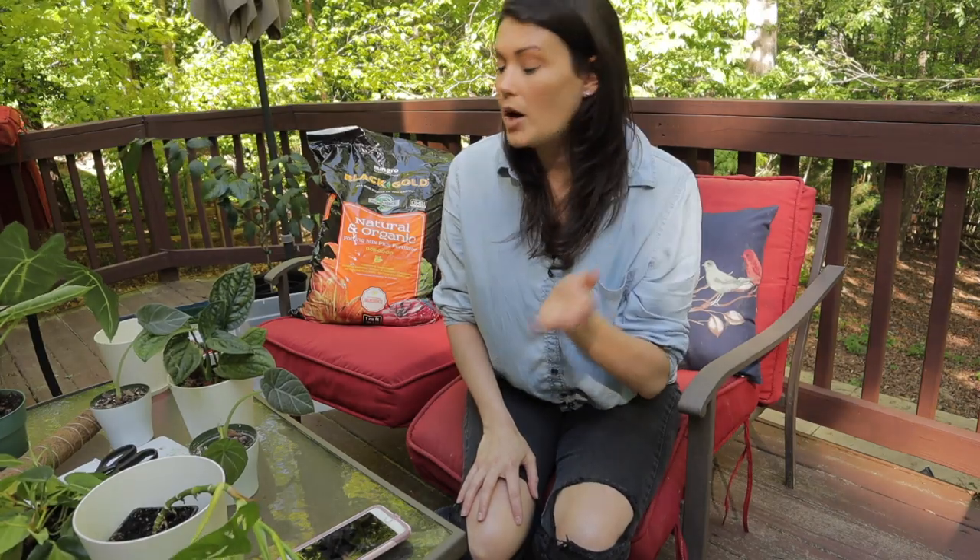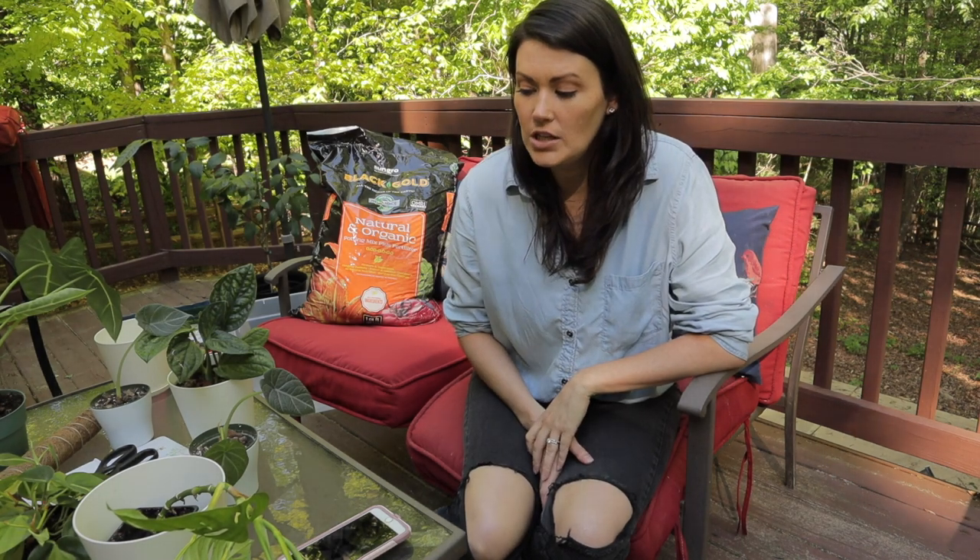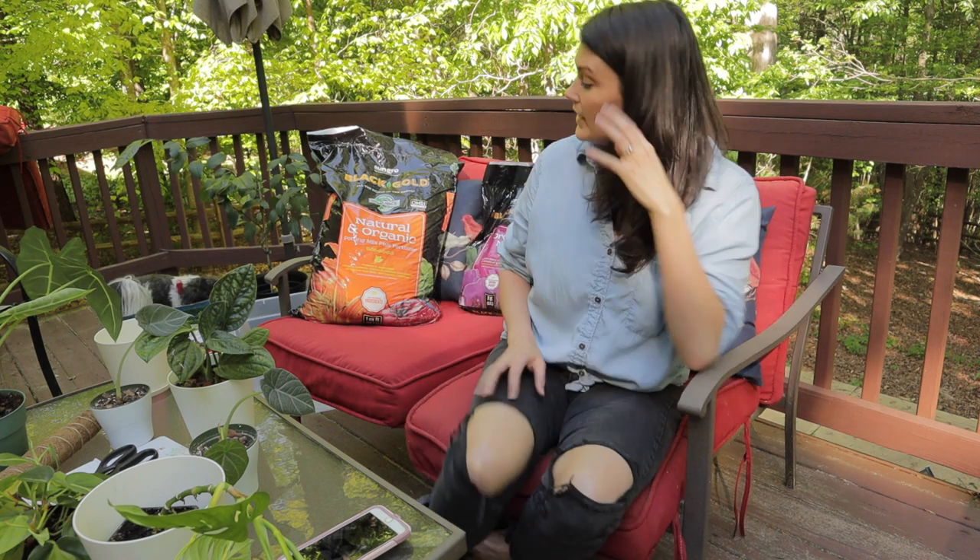Now, I am not an expert and I'm going to be using products that I already had in the house. I will link a video below to Kaylee Ellen — she has a full-on video all about aroids and the type of potting soil that she makes for them. There's some great information in that video. But today, I'm just going to be using the stuff I had at the house.